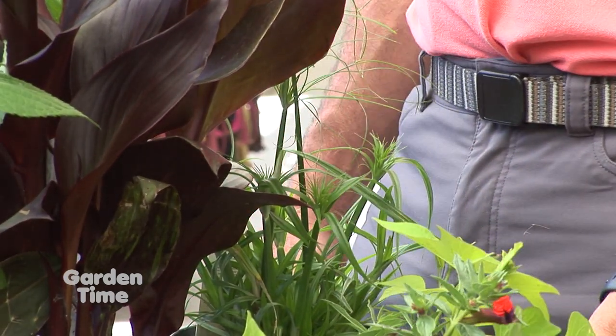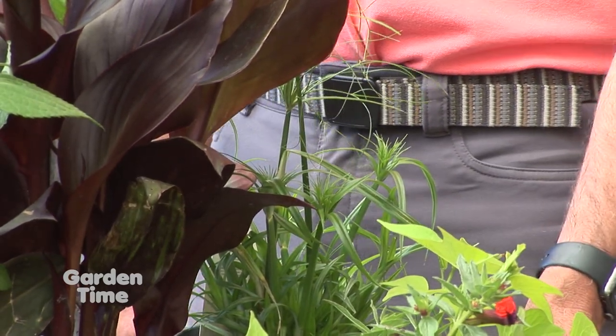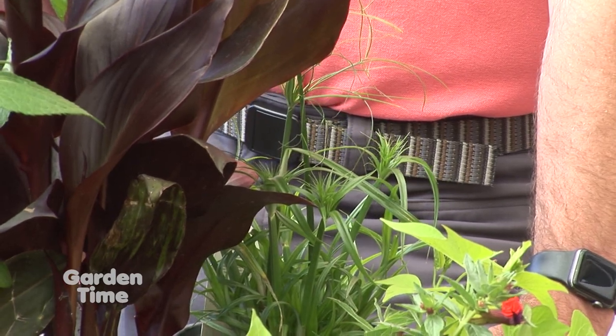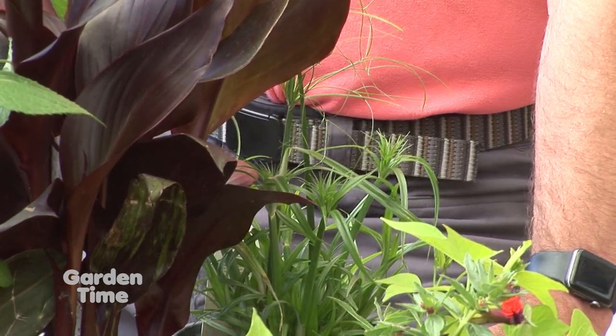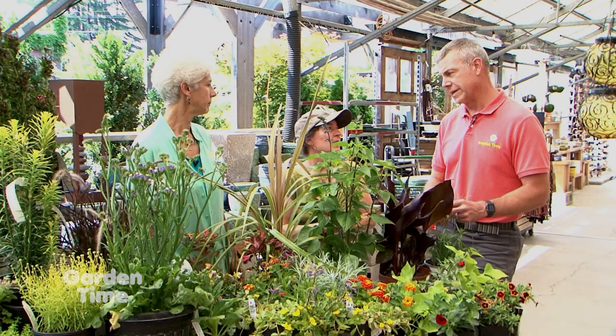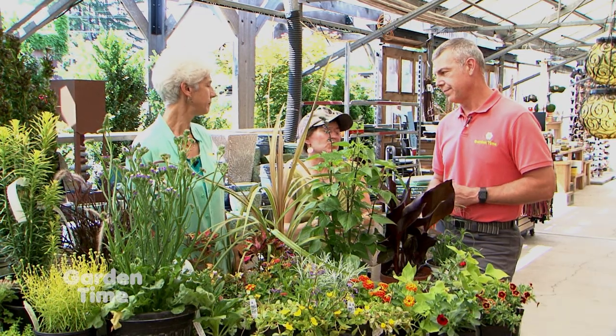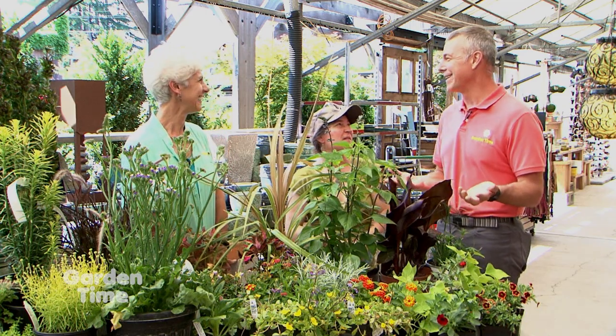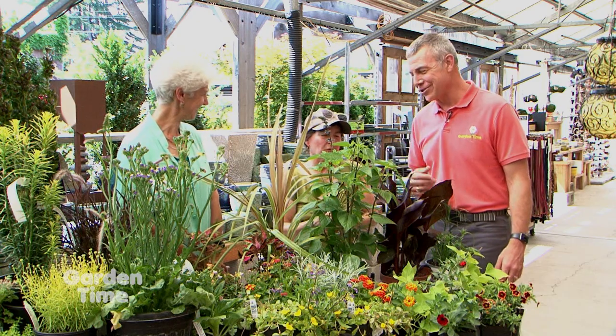Using contrasting texture and color makes a huge difference in containers. The papyrus needs protection in winter or you just don't bother — just go back and buy it again next year. Whatever you have the energy for, just enjoy it.